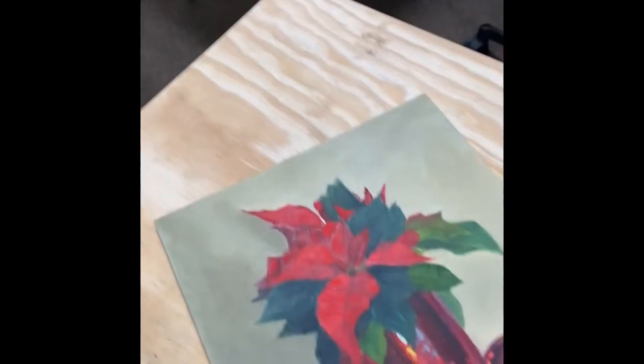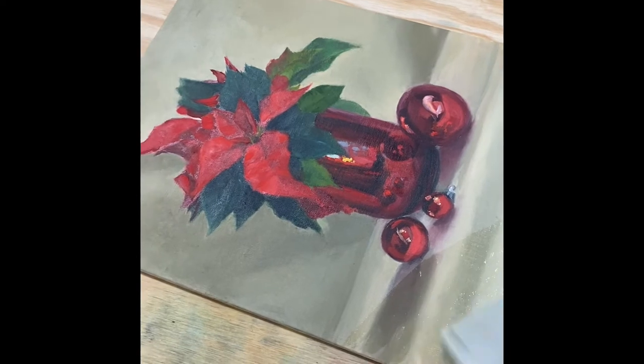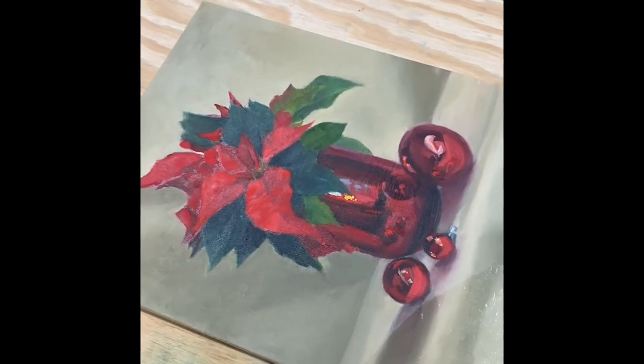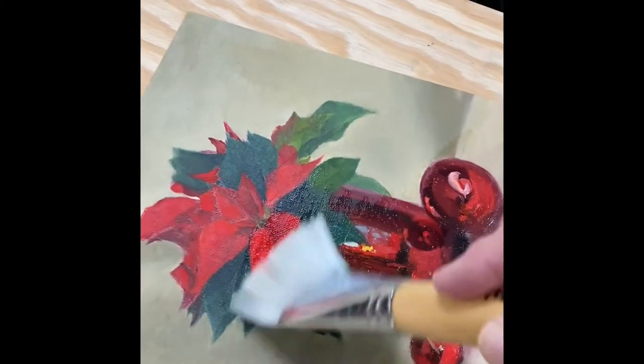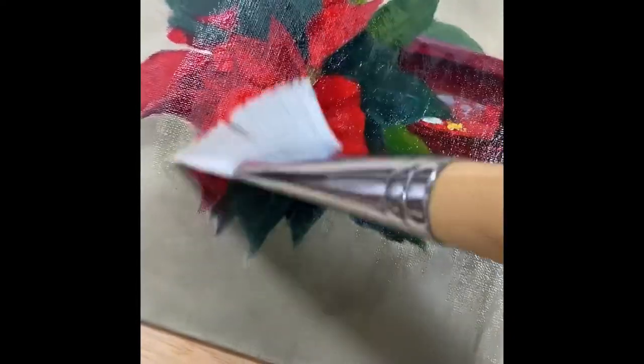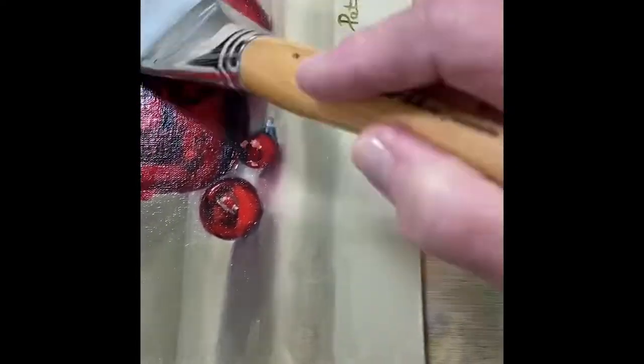Now watch what this one does when I varnish it! For a small painting like this I would typically just spray varnish it — it's pretty easy to get it really thin — but since I already had this out I thought I'd just do it this way. Oh my gosh, look how pretty those Christmas balls are! Look at them! And wait till I get to the poinsettia — look at the difference! I need to make sure I don't miss any little spots.